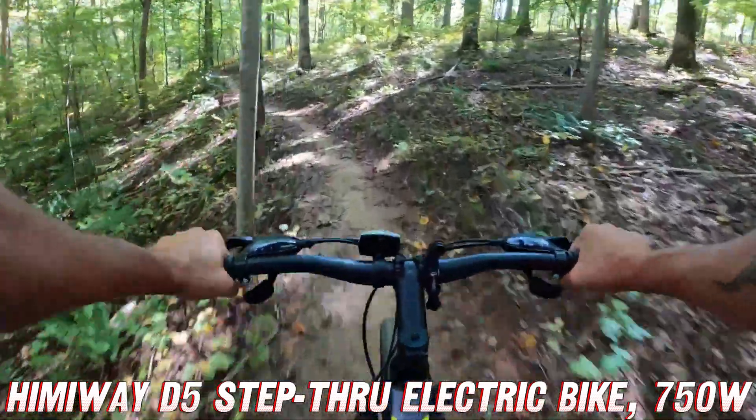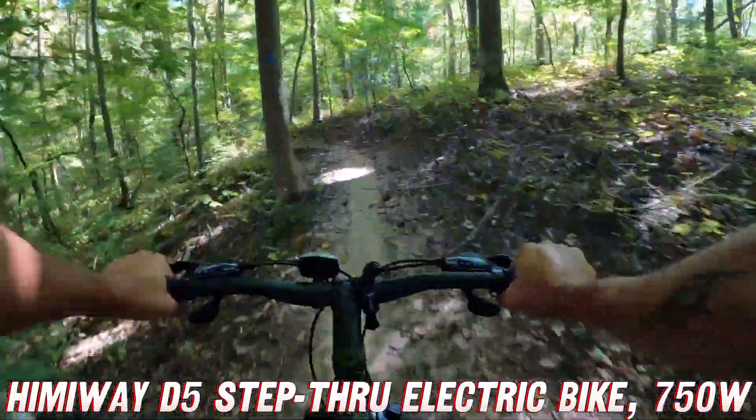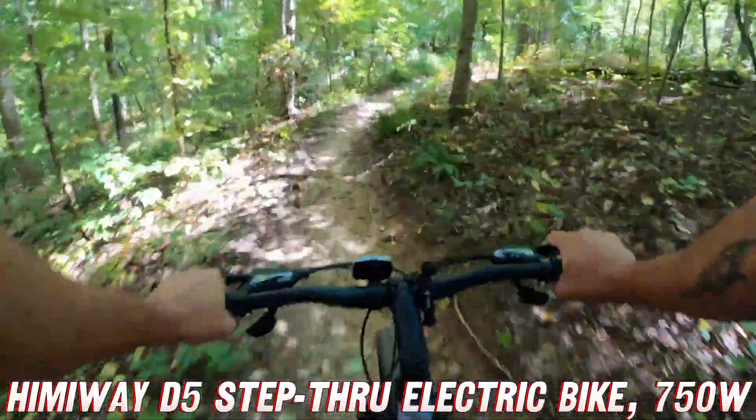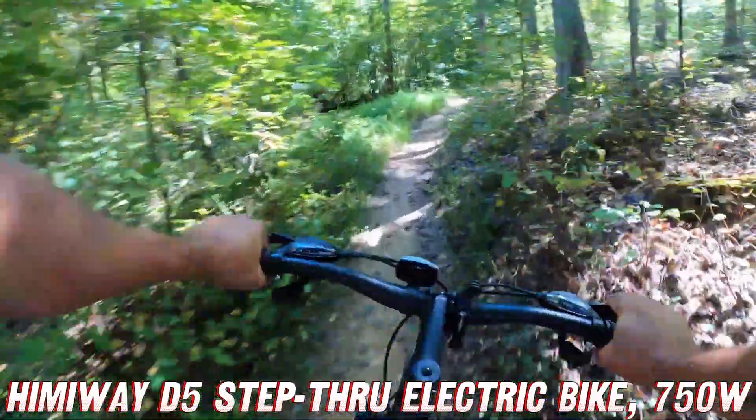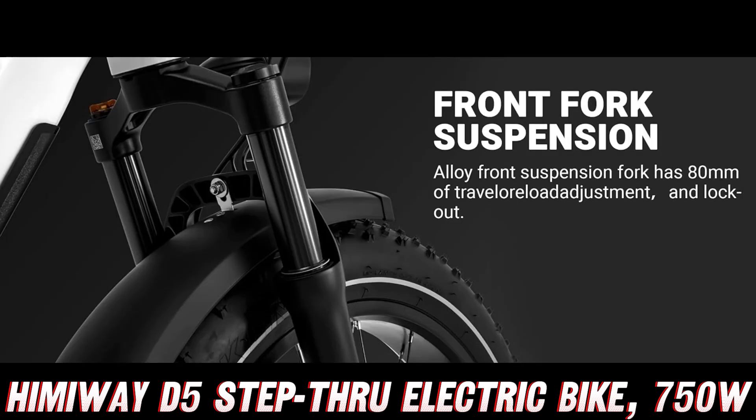Now, let's talk about those tires. We're not dealing with puny little road slicks here. The Himaway Upgraded D5 is rocking some serious 26 by 4-inch fat tires that'll have you tackling any terrain like a boss — mud, sand, or even light snow. No problem, these babies will keep you rolling with confidence.